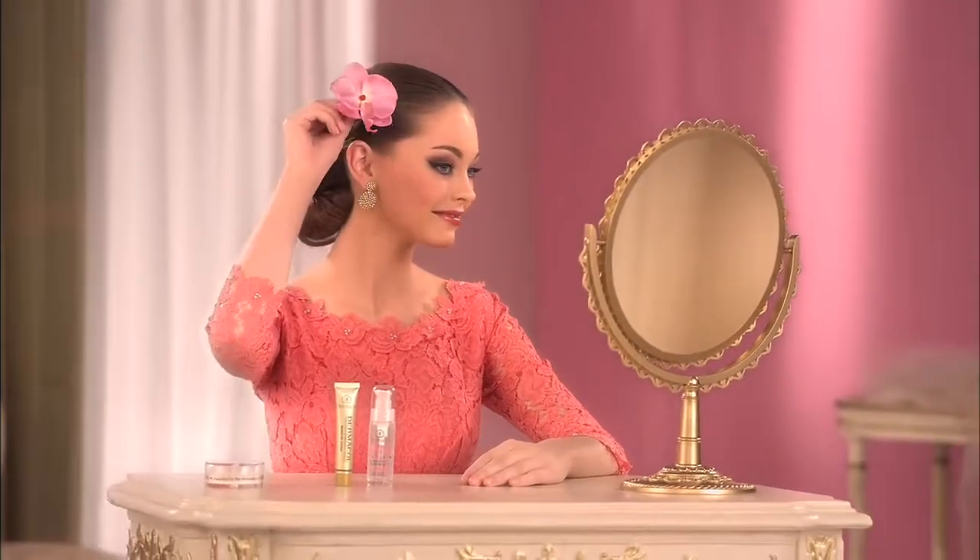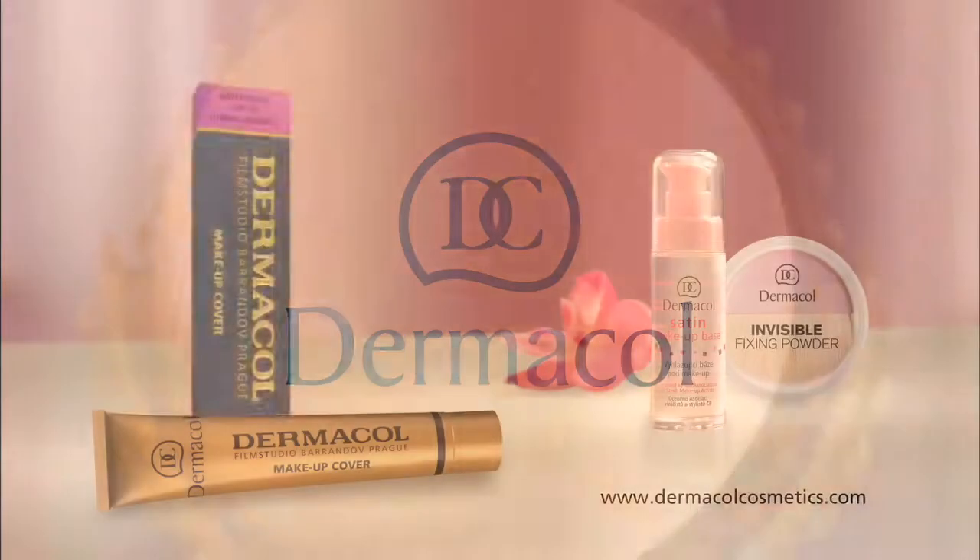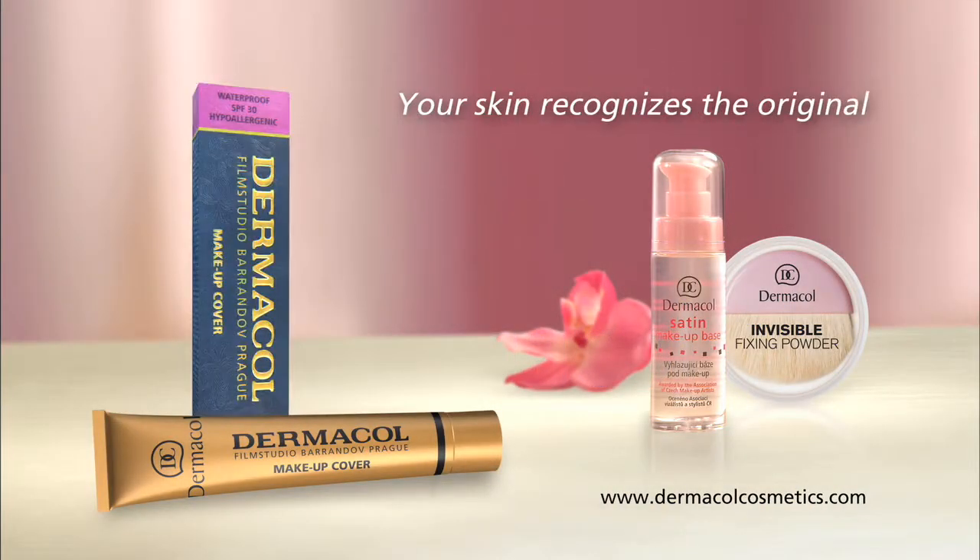Your look will stay matte and perfect all day long. Dermacol Makeup Cover — the best camouflage foundation. Your skin recognises the original.